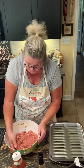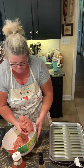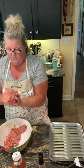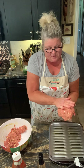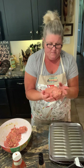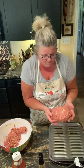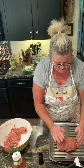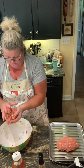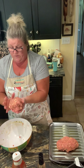Now I'm gonna make two loaves — form them out. I've sprayed the top of this pan. You can use peppers, onions, whatever it is that your family likes.